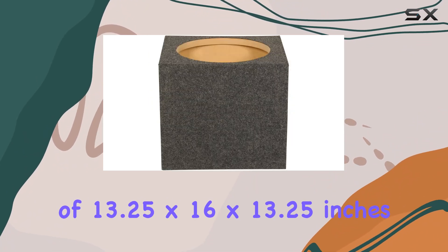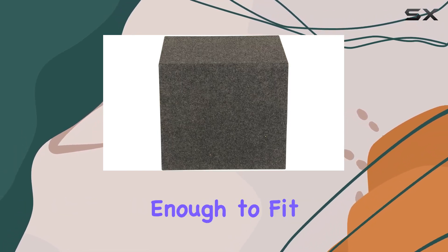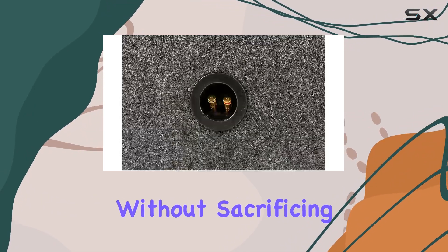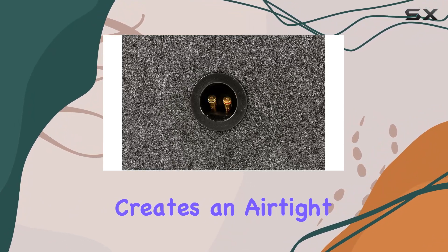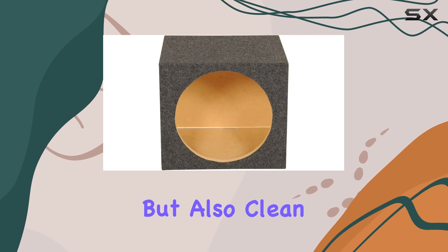With dimensions of 13.25x16x13.25 inches, it's compact enough to fit into most vehicles without sacrificing on performance. The sealed design creates an airtight enclosure, resulting in bass that's not just loud but also clean and precise.